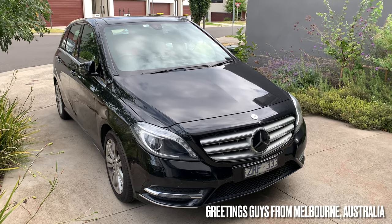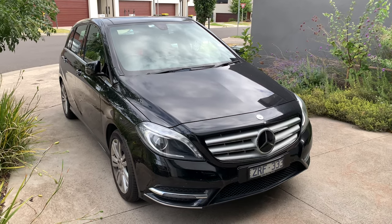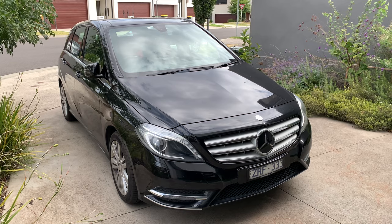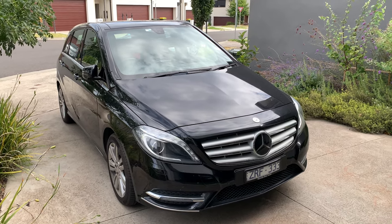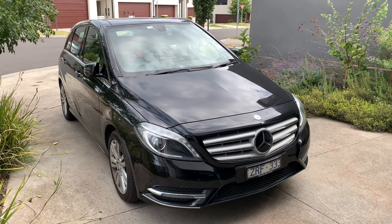Good day ladies and gentlemen, welcome back to my channel, presenting to you this lovely 2014 Mercedes-Benz B200 CDI. In this video, I'll show you the complete exterior as well as take you around the interior, showing you all around this Mercedes-Benz B200 CDI. So without further ado, let's begin the video.